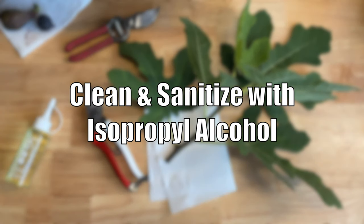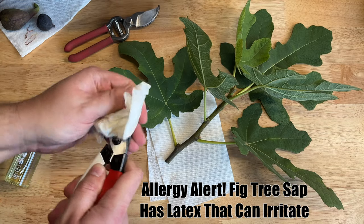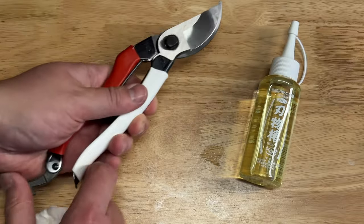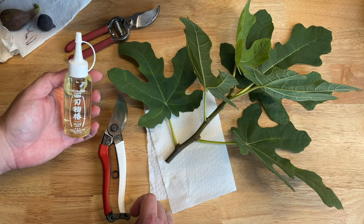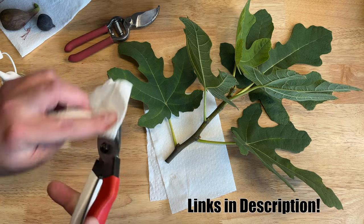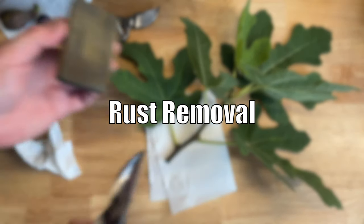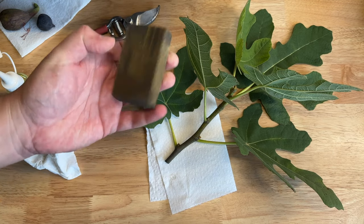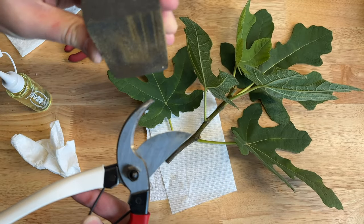To clean them, I just use rubbing alcohol that I keep in a bottle — it does a pretty good job of removing dried latex sap from a fig. Because they're carbon steel, they can rust. To mitigate that, if I'm not using them for a long period of time, I have this camellia seed oil from Kane Shin — it's a Japanese company that sells bonsai supplies. You can probably find a bottle of generic camellia seed oil online. If you do get rust, you can pick up these rubber abrasive blocks — it's sort of like a sanding block but fairly flexible — and use it to brush off any rust that accumulates.